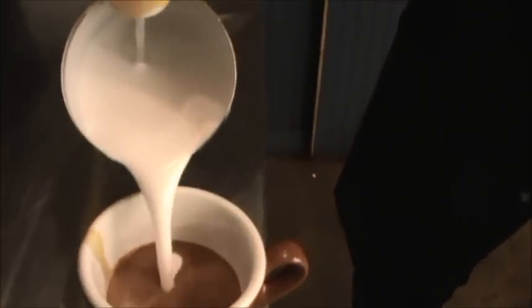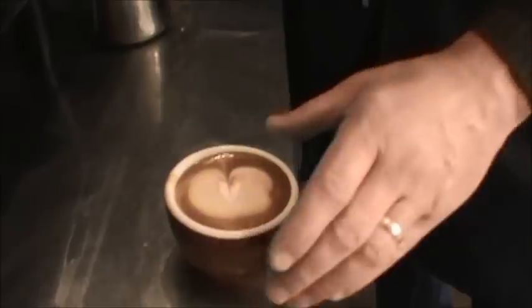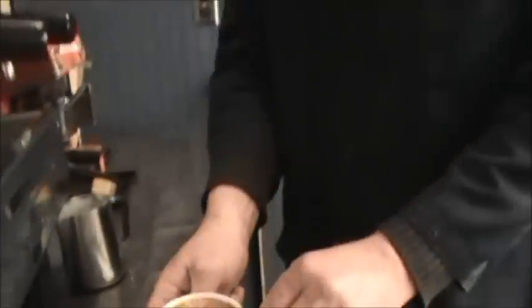There's that crema on top there — you can see that. So now we're just going to pour our milk in here and end up with a delicious cappuccino. We'll just put it on a little saucer there. Beautiful. There we go. Thanks for coming in.